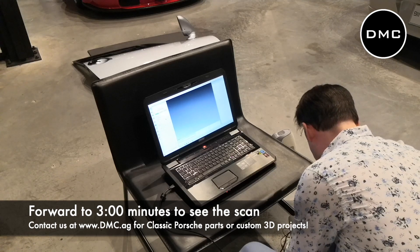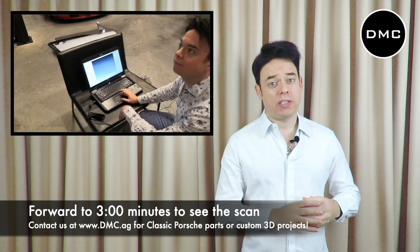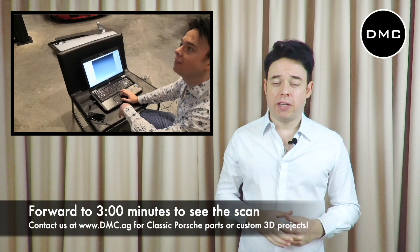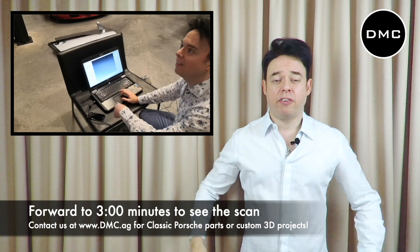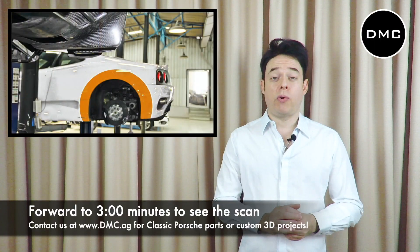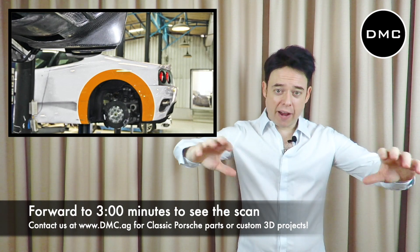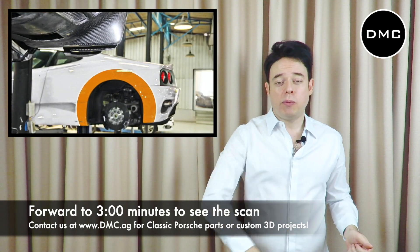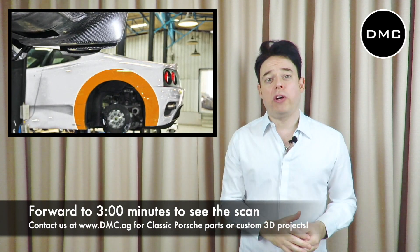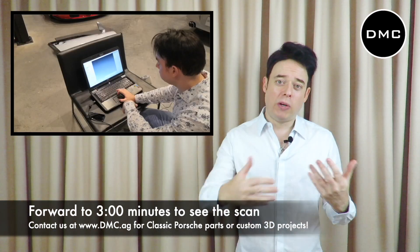A long time ago, when we were talking about creating a new part or modifying an existing part, we had to use an artist and something like clay — a very flexible material. Let's say you want to make a brand new bumper for a Ferrari F360: back in the old days, we basically would have used an original F360 bumper, used clay on top of that car, modified the shape, and cut some parts away if the new design required it. That's how we would have worked 10 or 20 years ago.